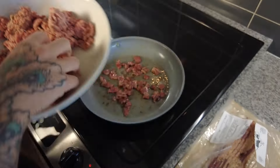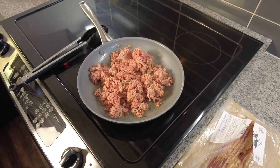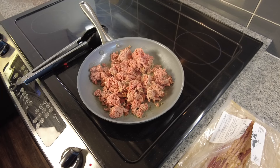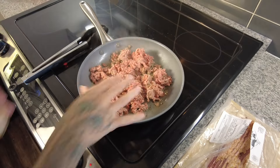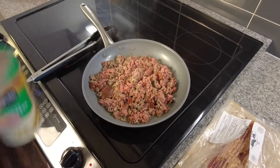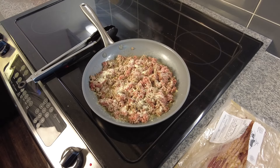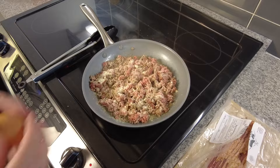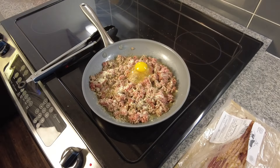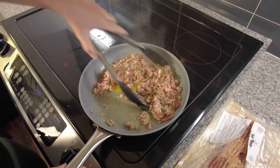Once the bacon has crisped up a little bit I'm going to add some ground beef. I use ground beef for a lot of different recipes but this one in particular allows me to use whatever I have. It's kind of like a kitchen sink recipe, which is always handy when you've got some leftovers. I'm going to add some parmesan cheese — you could add any cheese of your choice. This is the family version; I don't eat any cheese or dairy right now. Next I'm adding an egg and mixing that in to give it a little bit of a bind and some extra nutrition.